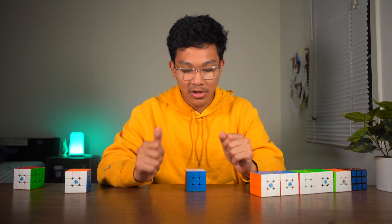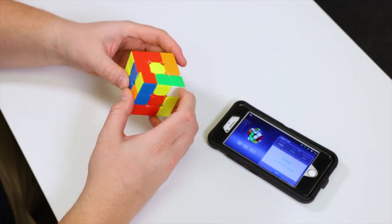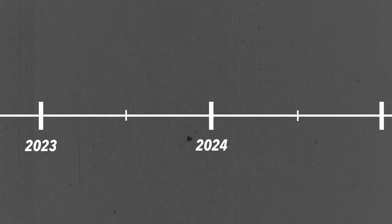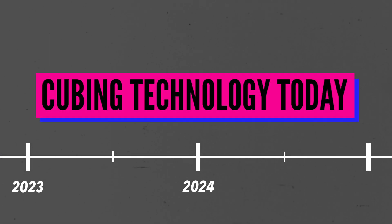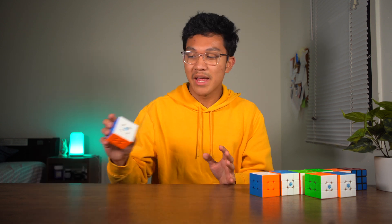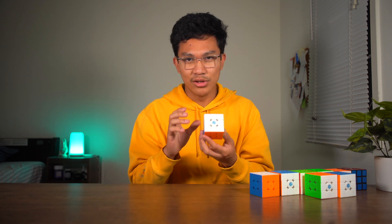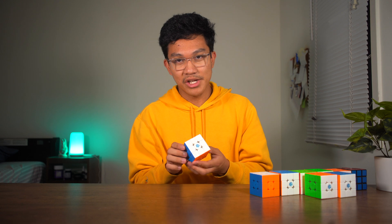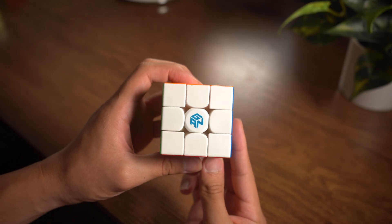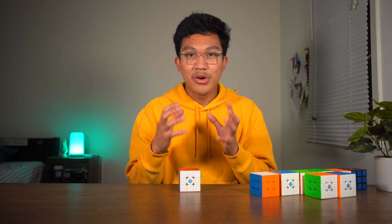But I will say smart cubes are not something that cubers are super excited about today. So to wrap things up, I'm going to talk about a modern cube that kind of summarizes the evolution of speedcube technology. This is the GAN 14, which came out in 2023.